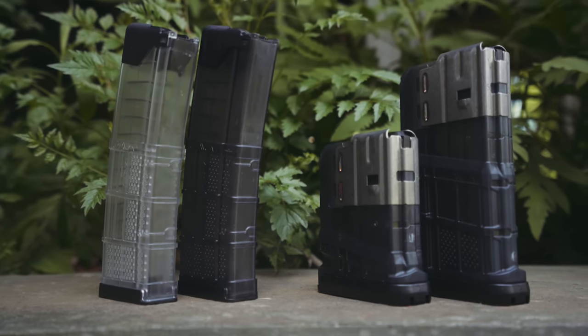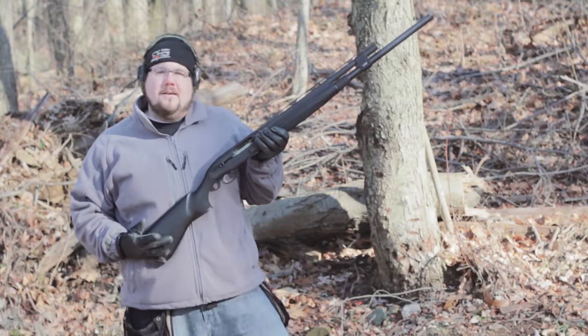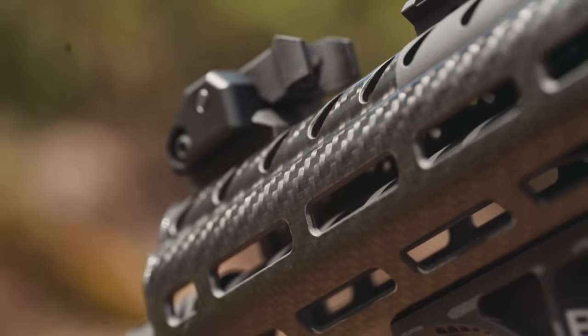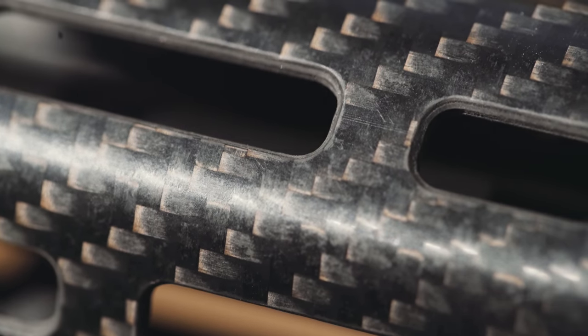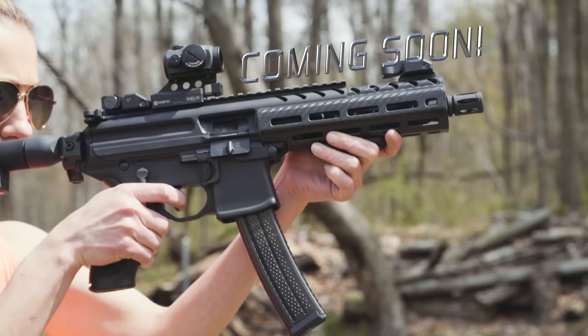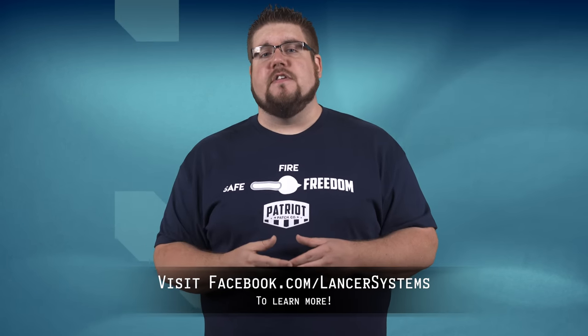Check out the company featured in the break: you're probably already familiar with Lancer Systems for their outstanding AR15 and AR10 magazines, but did you know they do more than that? Lancer offers shotgun magazine tube extensions, AR hand guards, and even butt stocks all made from real carbon fiber. They also offer complete rifles like the badass L30 Heavy Metal chambered in .308. To learn more about Lancer and all of their offerings, head over to facebook.com/LancerSystems right now!